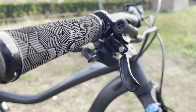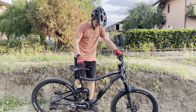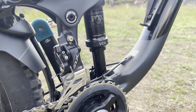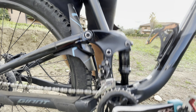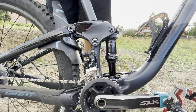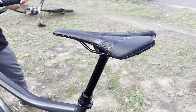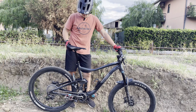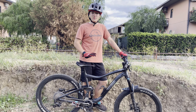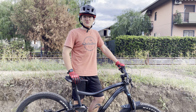we got Shimano XT 4-piston hydraulic disc brakes. And for the rear suspension, we got Fox Float DPS 130mm travel for the rear. It functions really well, it runs very smoothly. The dropper seat post is a Giant dropper — it seems to be working great so far. This is also an aluminum frame. And yeah, that's pretty much it, so let's go try it out.